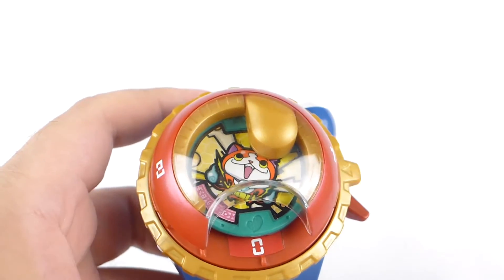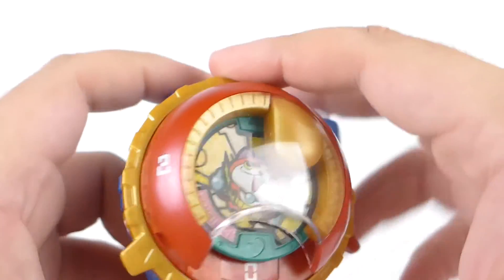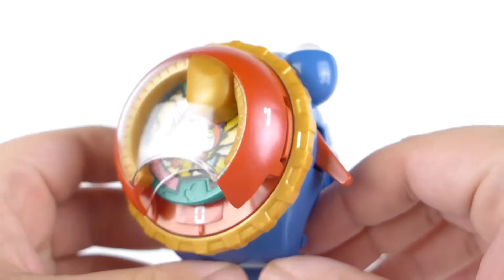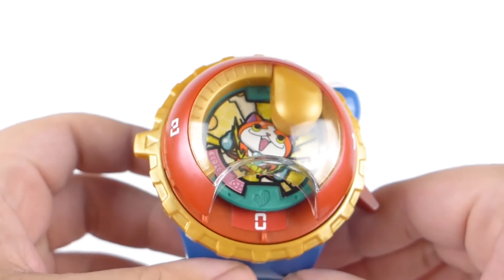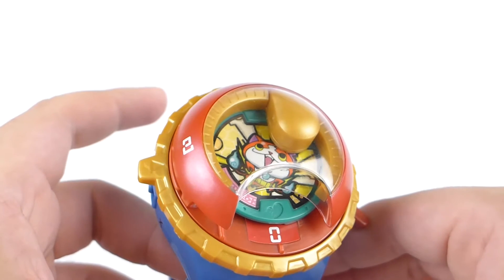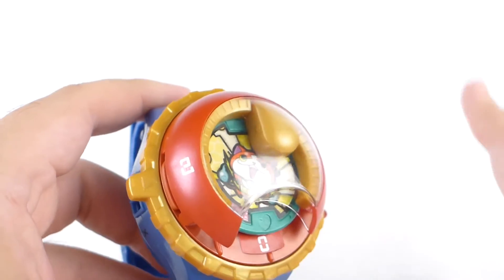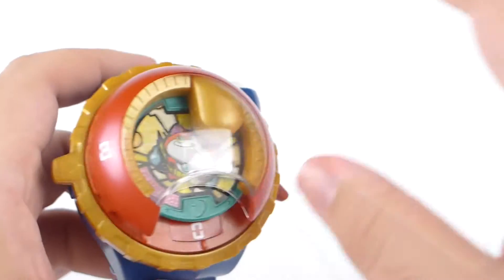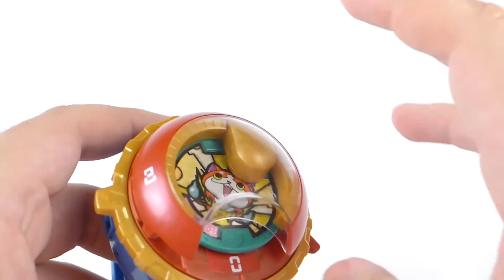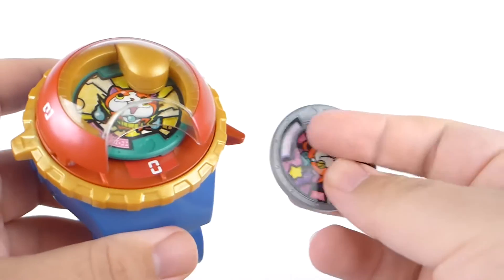And then if you want to summon his tribe, you take it and flip it all the way down to two. After you summon the tribe, it'll say his name again — and now he has a quote. Unfortunately, this is the same quote that was in this medal, which is what came with the original Yo-Kai Watch.